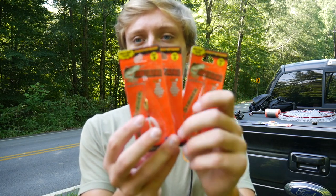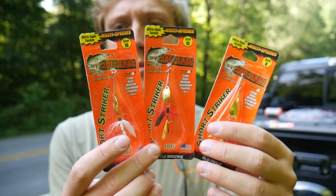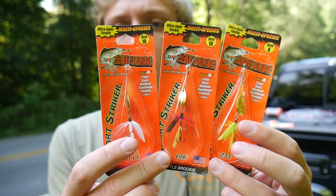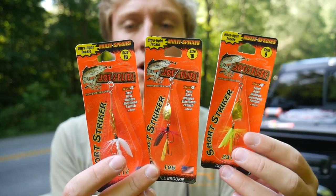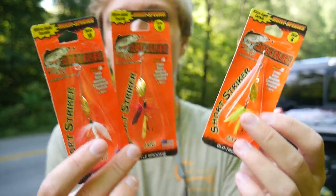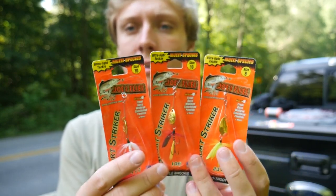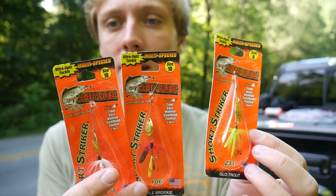I'm also trying out a new lure which is Joe's flies right here. I saw these at Walmart - they're pretty similar to rooster tails and Panther Martin spinners which are typically what I would use for trout fishing, but they seem like they're a little more targeted for trout. It does say multi-species on there but it has a trout on it and it's called Joe's flies. It's almost like a little hybrid between a trout fly and an inline spinner, so I'm excited to see how these will do today.